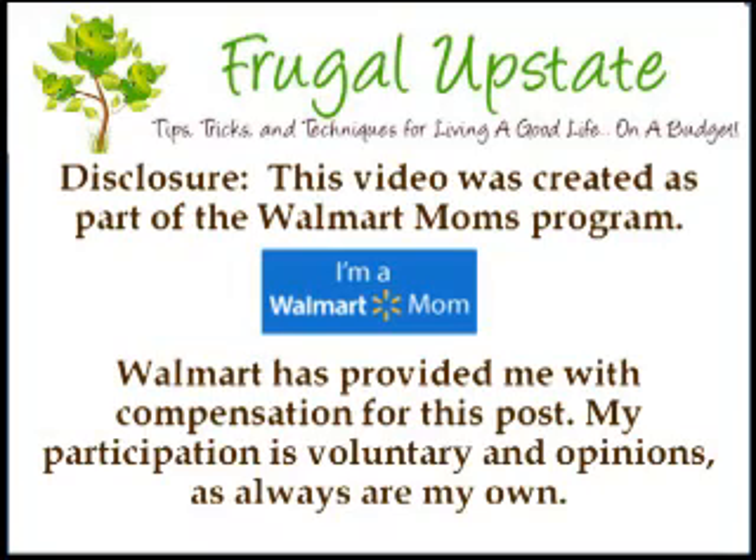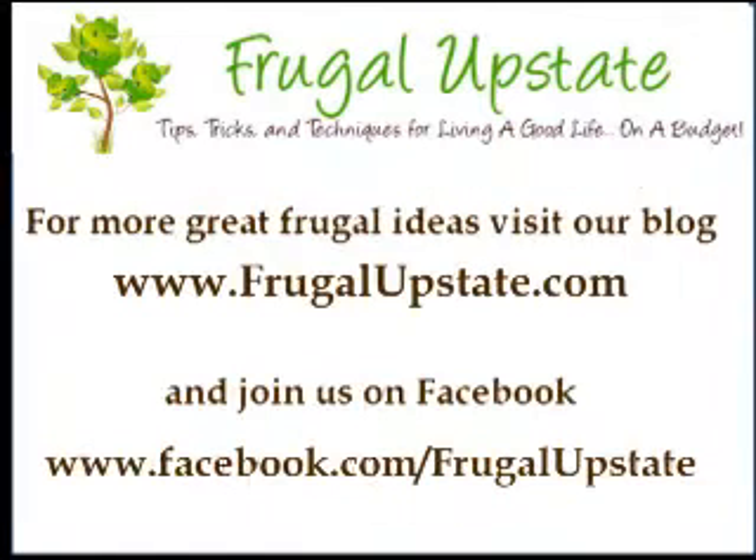Don't forget, for more tips, tricks, and techniques on how to live a good life on a budget, swing by frugalupstate.com or join us on our Facebook page, facebook.com/frugalupstate.